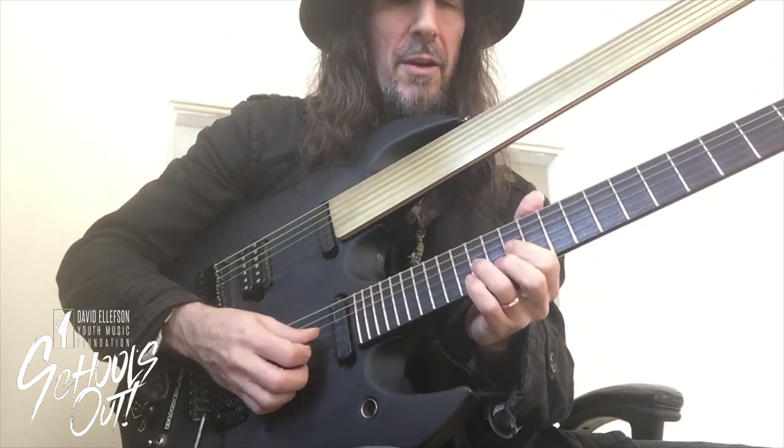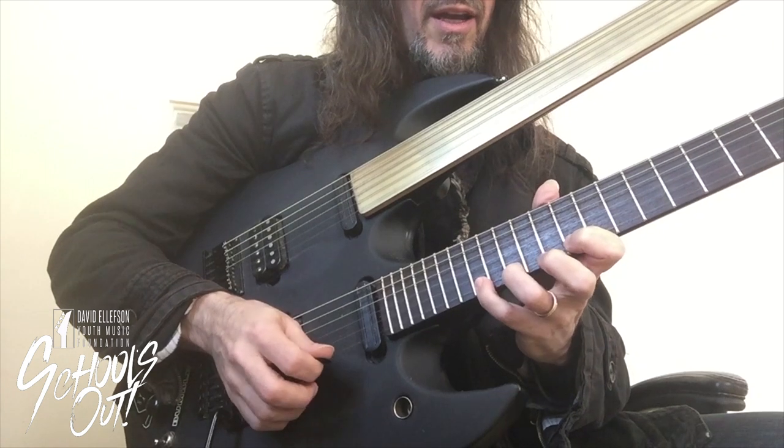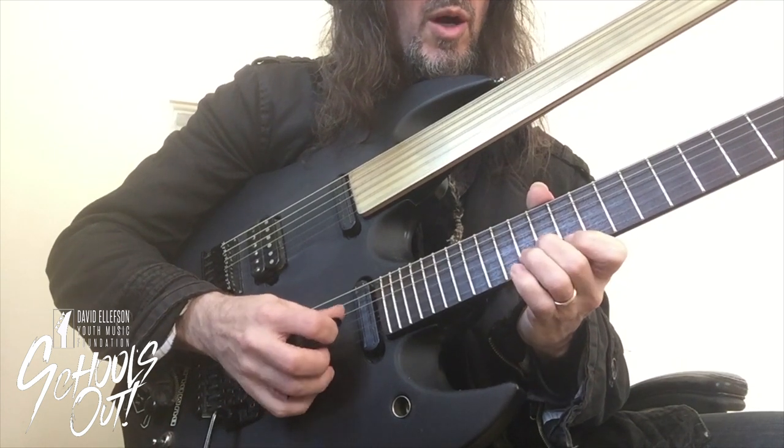Let's look at the next octave now. Down, down, down, up, down, and let's do a bunch of pull-offs. Up.